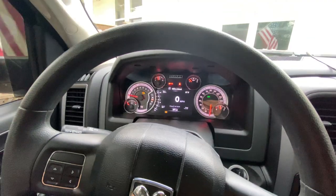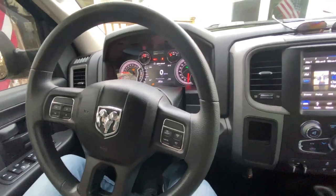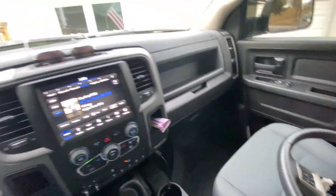Since most Tradesman and SLT trucks all have this plain, cheap steering wheel, we'll upgrade that. I'll take you guys for a ride along and head over to the shop.